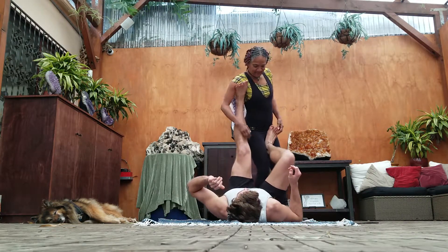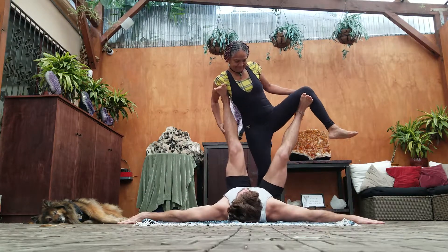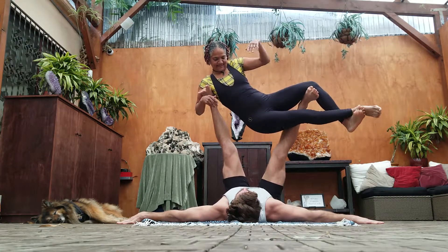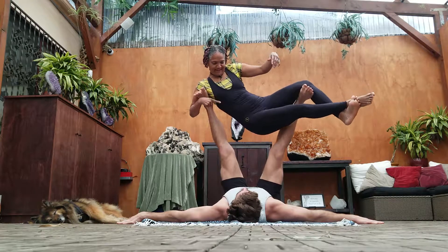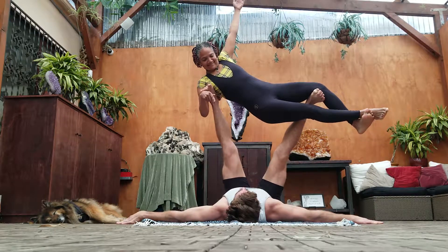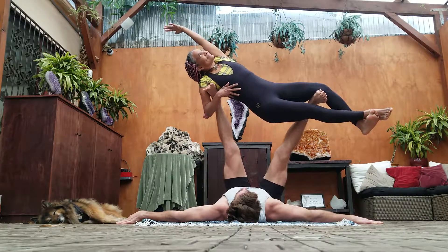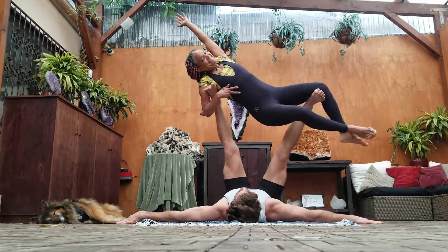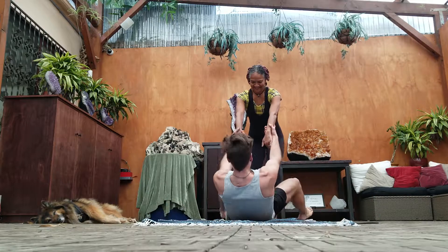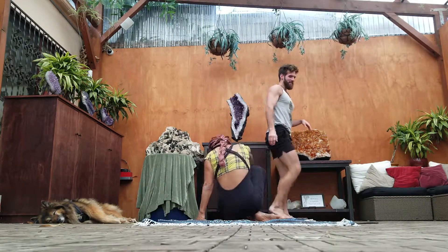We'll do the same here, here, that way — just to sit, not too much. I'm going to come down. Good job, awesome. And let's get to me. Look at his hand, that's fun.